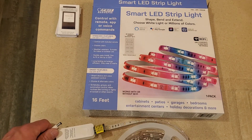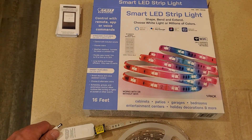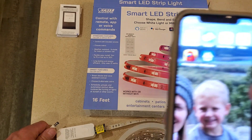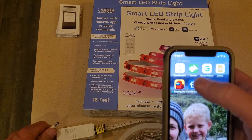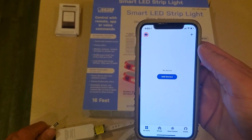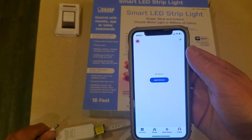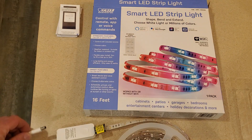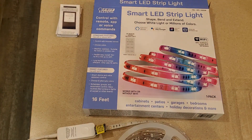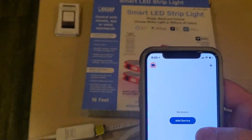There seem to be some questions on how to set up the Fight Smart LED strip from Costco, so I'll just run through it with you quick. I'm going to open up the Fight Electric app. From there we can see 'Add Device.' I'm going to plug in the power to the strip and we're just going to follow the prompts.